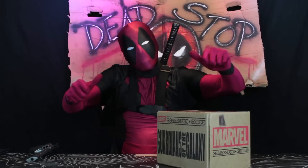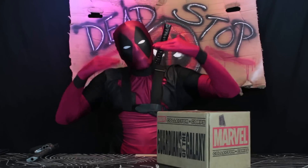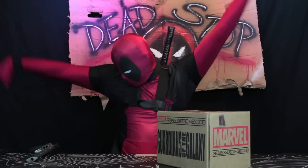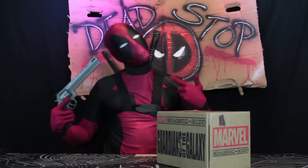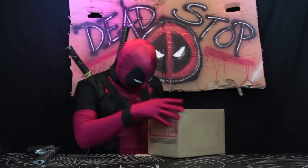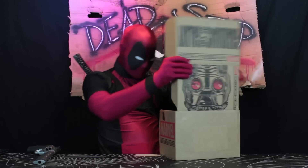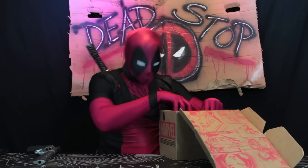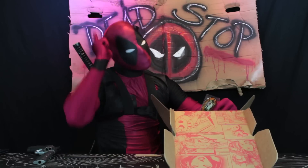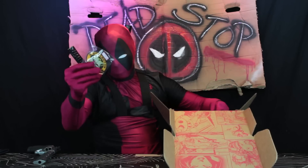What's up, Deadbeats? You're checking out the Dead Stop. I'm your host, the Merc with the Mouth, the champion of the chimichangas, Deadpool. And this is my co-host, Bang Bang. Look at the size of her bullets. Let's open this thing. Guardians of the Galaxy — I know these chumps. Their pet raccoon bit me when I watered their plant. He's lucky it didn't fertilize it. When you gotta go, you gotta go.